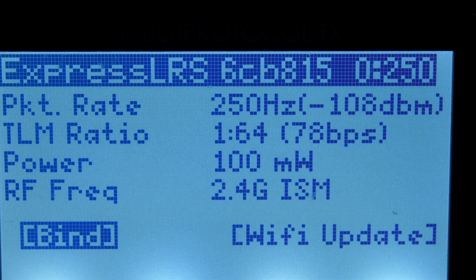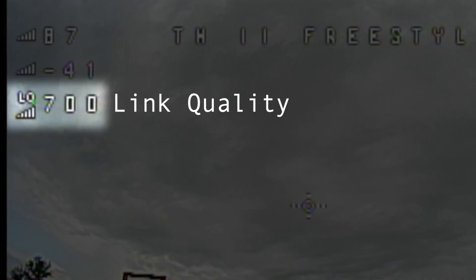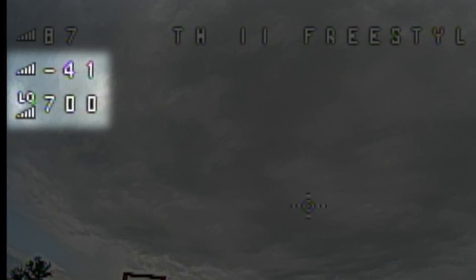I did all of my tests at 100 milliwatts and a 250 Hz packet rate, so what you're seeing is my minimum RSSI dBm with these settings. The third number is link quality — a measure of how much information sent by the transmitter is being received by the receiver. This value is displayed differently depending on your version of Betaflight. On this drone, a value of 700 indicates perfect link quality with all packets making it to the drone, while 600 indicates complete packet loss. So really you want to focus on those bottom two numbers. As the RSSI dBm gets closer to its minimum and link quality drops toward 600, the chances of a failsafe increase. If either number hits its minimum, a failsafe is guaranteed.